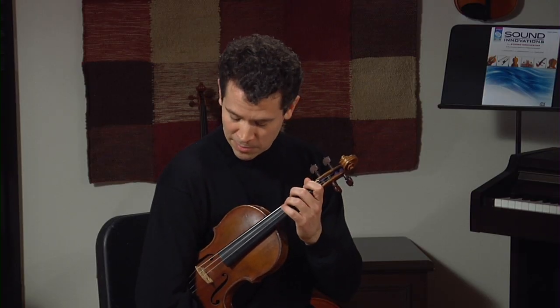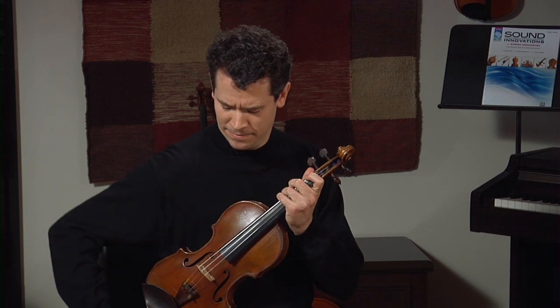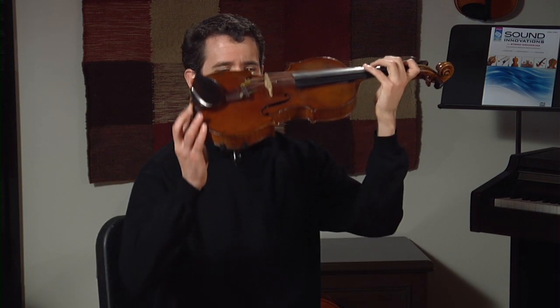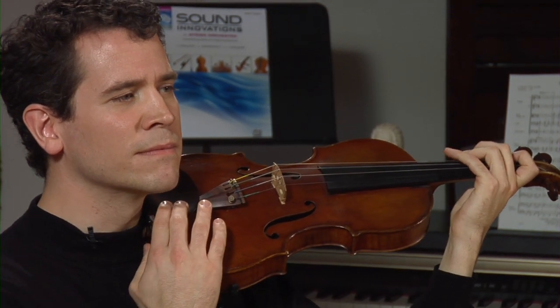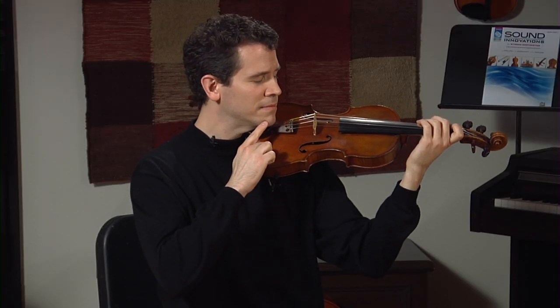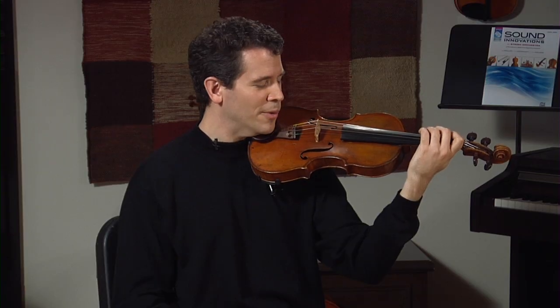Now, my violin is currently in rest position and we're going to take it into playing position as we did standing. And we are ready to play.